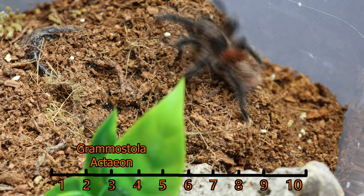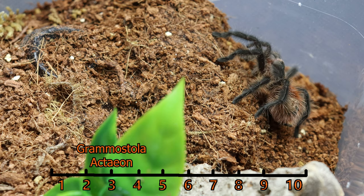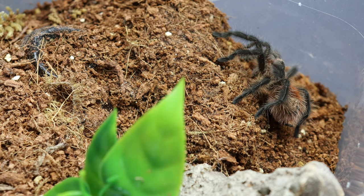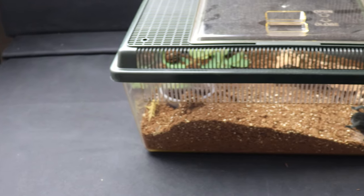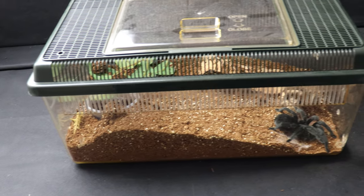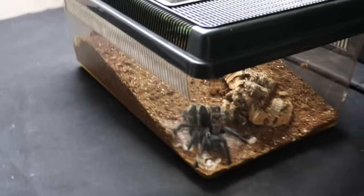On my scale of 1 to 10, I give the Grammostola Actaeon a solid 3. This is only due to the fact that my experiences seem to suggest that this species requires a little bit more moisture than the standard Grammostola species. When it comes to housing an adult Grammostola Actaeon, I am going to be doing exactly the same as I house my Grammostola pulchras.